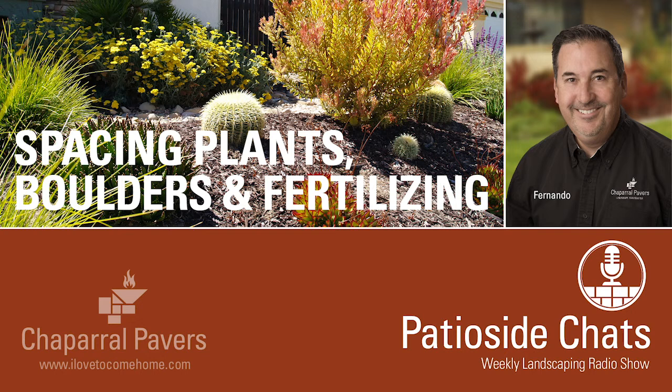This has been Patio Side Chats with Fernando Martinez from Chaparral Pavers. Go to ilovetocomehome.com to find out more, or call 805-588-6917. Be sure to tune in next week at this same time for Patio Side Chats here on KSMA.